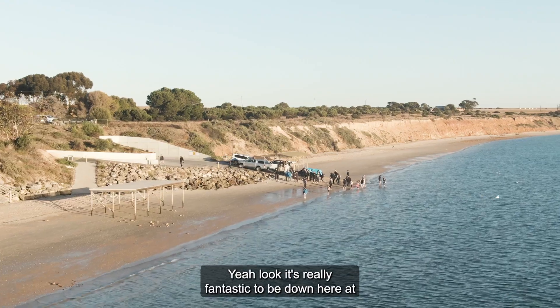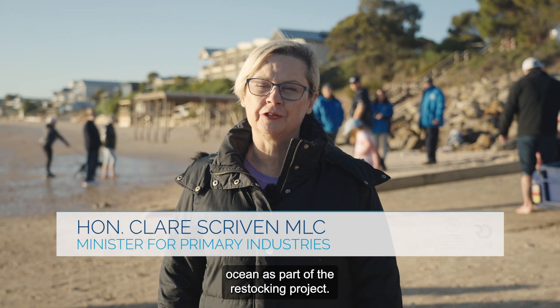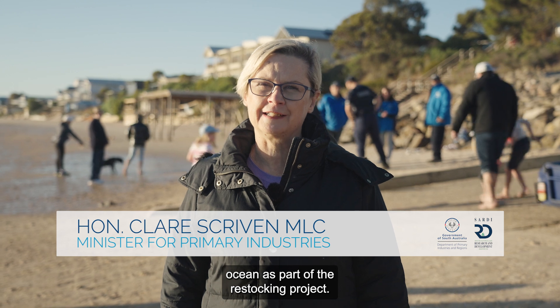It's really fantastic to be down here at Black Point releasing 20,000 snapper fingerlings into the ocean as part of the restocking project.